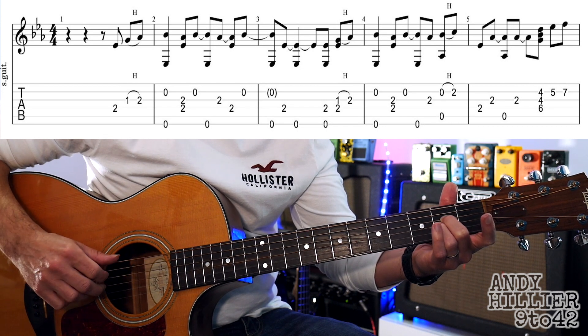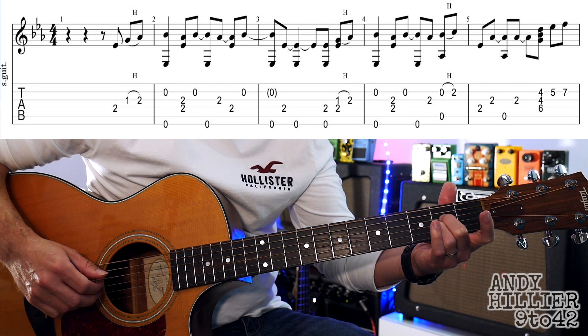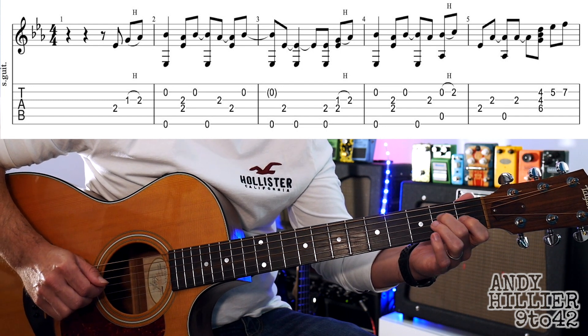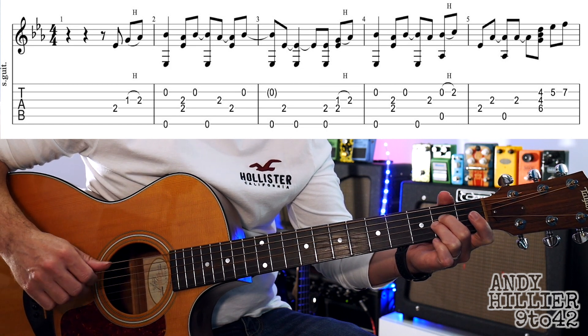Then the B string, then back to the low E string. Then the G string, the D string and the B string. So from the beginning slowly you've got that into the next bar.